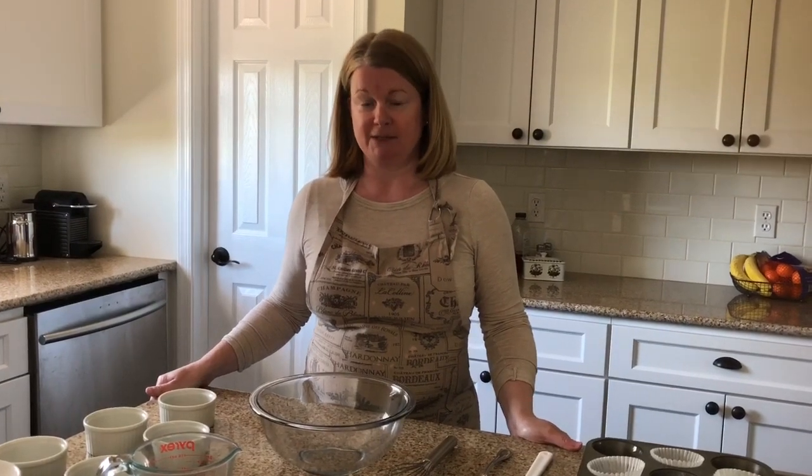Hi, today I want to show you a really unique recipe. This one's called Crazy Cupcakes — it's going to make about six vanilla-style cupcakes. But here's the crazy part: unlike most cakes and cupcake recipes, this recipe does not require eggs, butter, or milk. I'm going to show you how it's done — super simple.